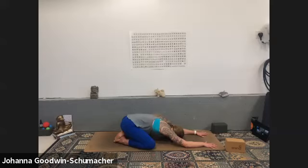Move into your ujjayi breath, inhaling and exhaling through the nose. Find a constriction or squeeze in the back of the throat, activating through the snoring muscles.